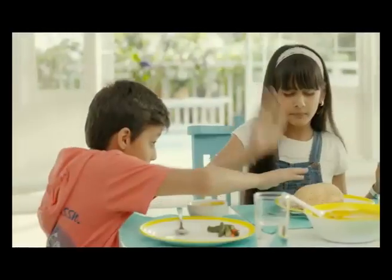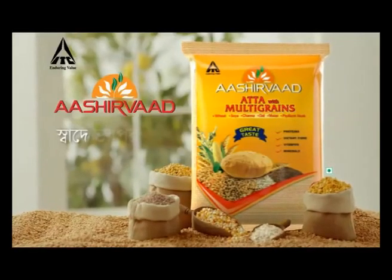This is yummy, this is tasty. The ultimate multi-grain recipe. It's great for you.